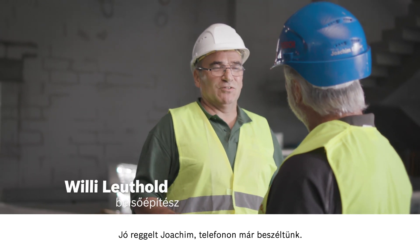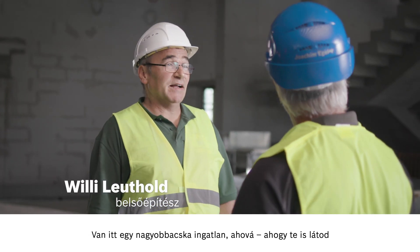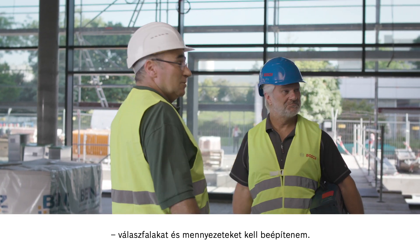Morning Willy. Morning Joachim, we spoke on the phone. It's nice to meet you in person. I have a large project here to install partition walls and ceilings as you can see.